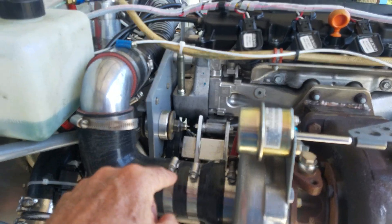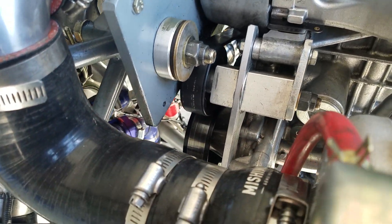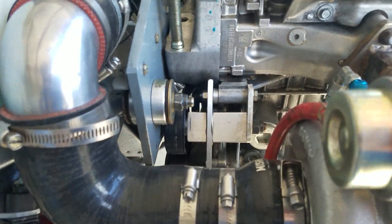The other significant thing is I ended up putting in an idler pulley system, which is a little difficult to see right here. I did that because the alternator that used to be here is no longer here.